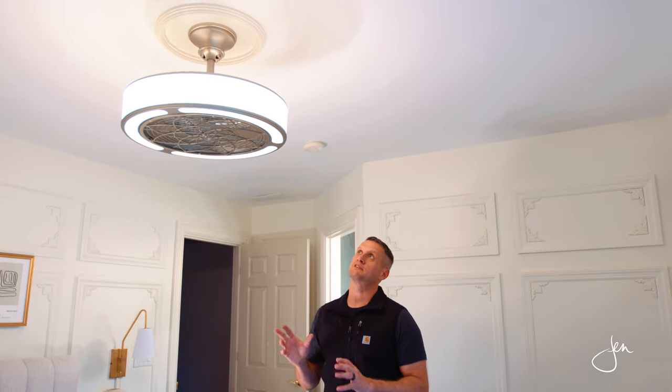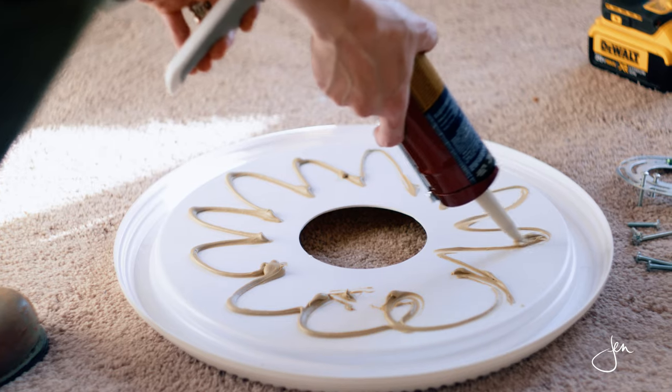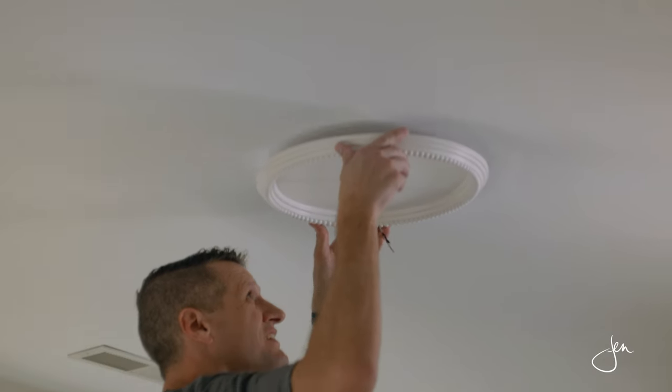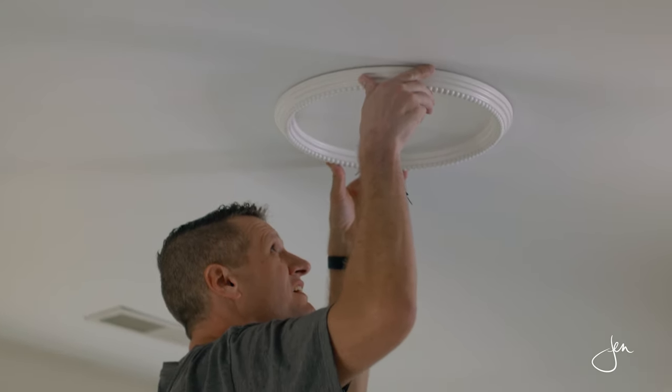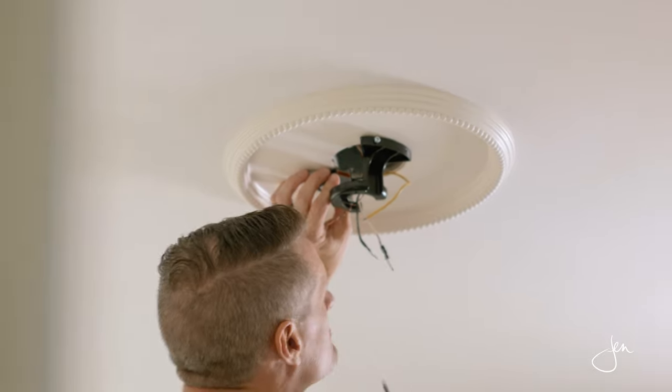We removed the existing light fixture, taking note of which wire was used for the positive wire and which wire was used for the negative wire. Some houses will use the black wire coming out of the main line, some will use the red wire. Jen wanted to dress up this mount a little bit, so she added a decorative ring — we just added a little bit of liquid nails or caulk to the back of it, pressed it up, and allowed it to hold in place. Then we took the mounting bracket for this particular fan and placed it into the electric junction box mounting holes.